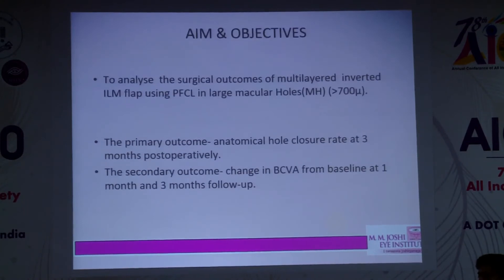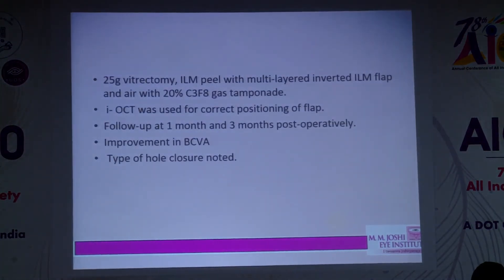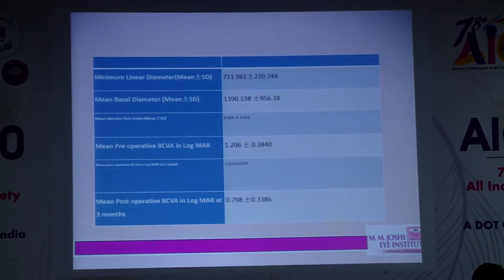We conducted a study looking at macular holes of more than 700 microns, with follow-up at one and three months. We have now completed 99 patients with macular holes of more than 700 microns, using 25-gauge vitrectomy with intraoperative OCT as shown in the videos.